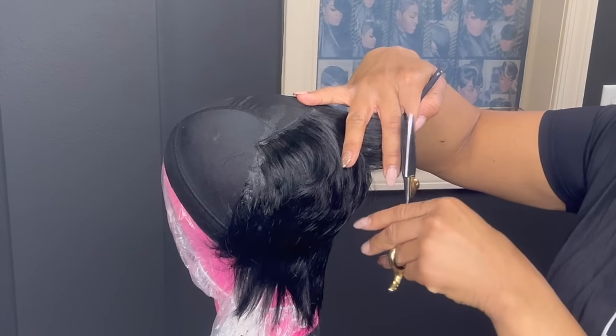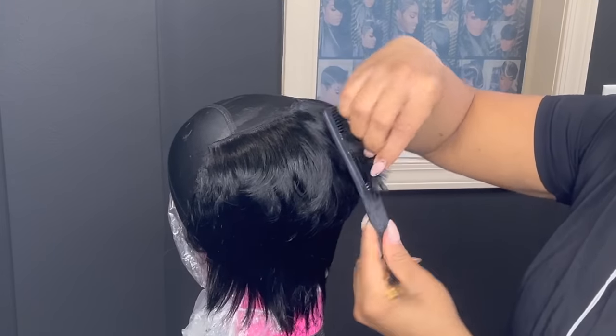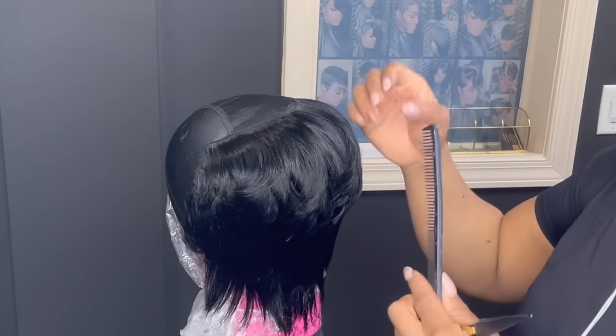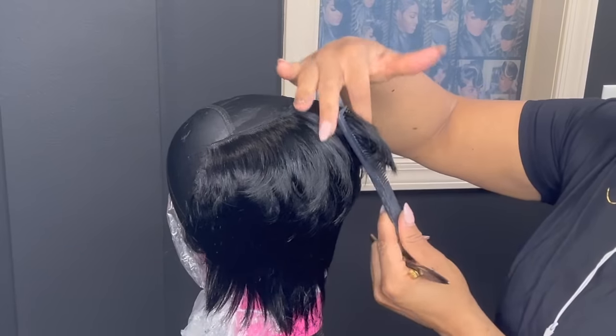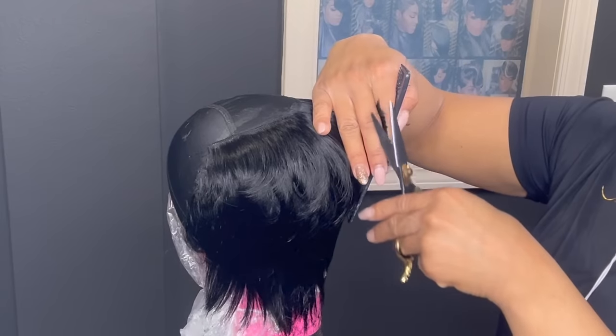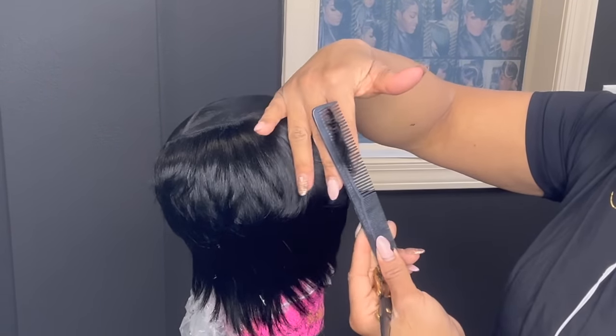I am using a pair of my signature shears. I am offering these on my website — it's the thinning shears and the regular shears. They're custom signature shears and they cut very, very nicely. They're about five inches long so they fit really, really snug in your hand.